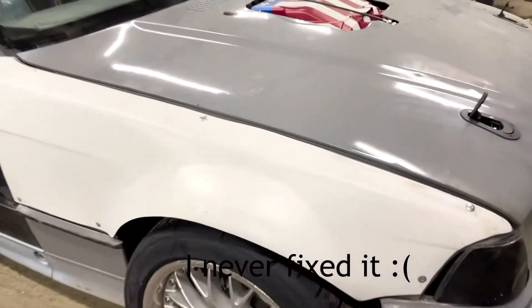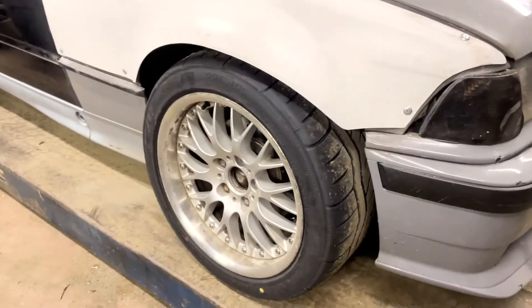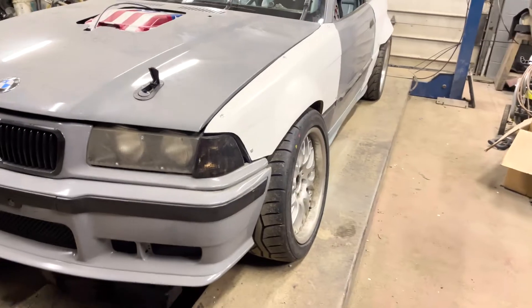We also got the Big Duck Club front overs on here. I gotta fix it a little bit — it bubbles up a little bit right there — but that's making the front end look pretty good. That's all I've done on the front here.